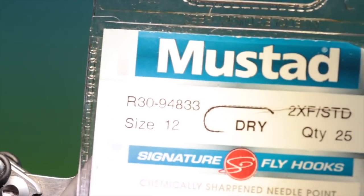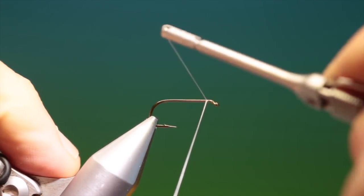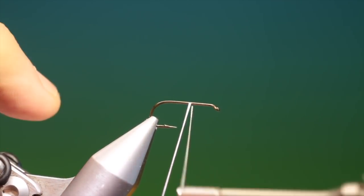We'll start with the Mustard R30 size 12. This is a super easy egg length caddis that will float all day long.